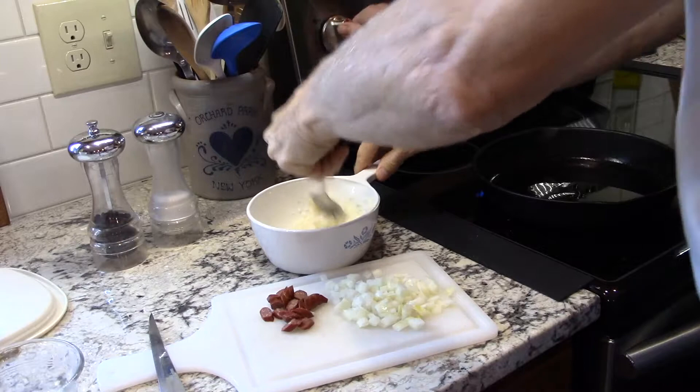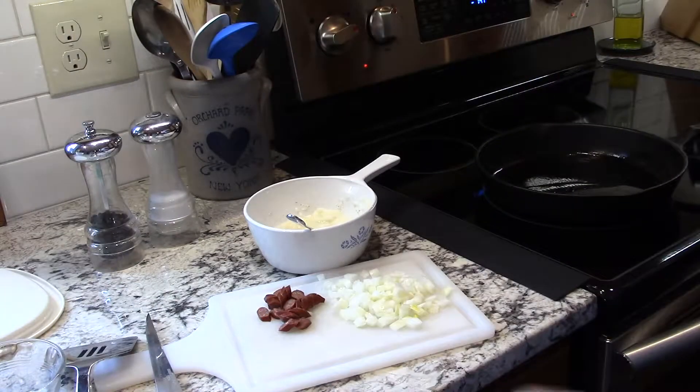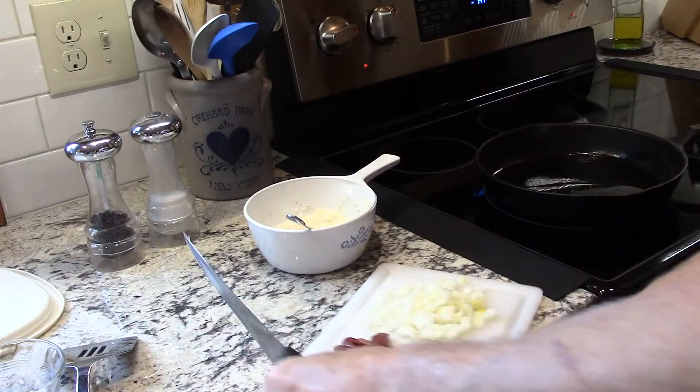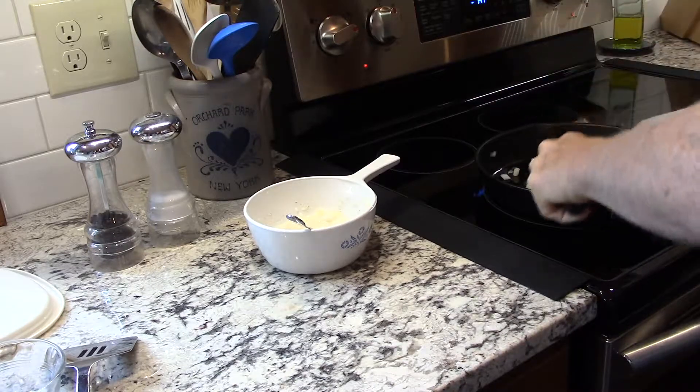We'll get the cast iron pan pretty hot before we add the onions. Basically what we do is fry up the onions first so that they'll be cooked before we add them back into the potatoes. Same with the sausage — we'll just brown those little pieces so they'll have a nicer flavor. It's fully cooked already so you don't have to, but it'll also help warm up the potatoes so everything will cook more thoroughly and quickly. The cast iron frying pan is hot, so we're going to go ahead and add the onions and sausage.